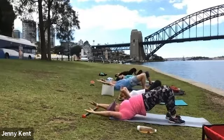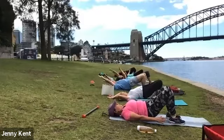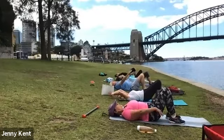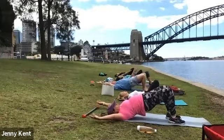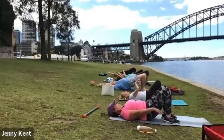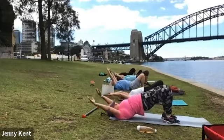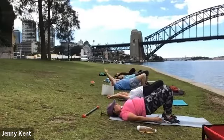Bridges — your chest comes up to your chin and then lower your spine down like it's a bike chain. Closer to your bottom to get a good squeeze through the glutes. Squeeze and then slowly down.